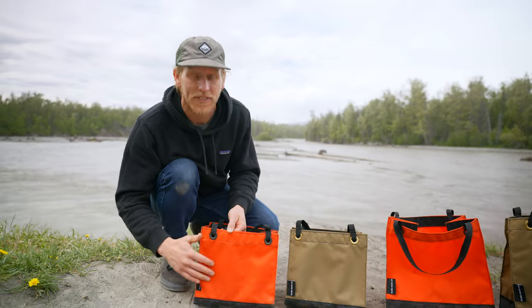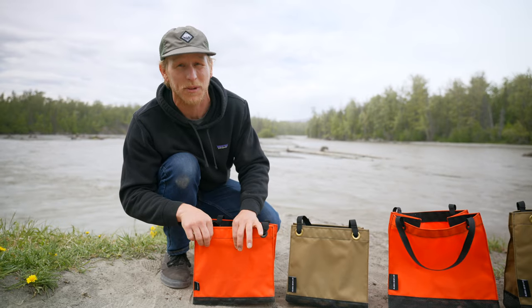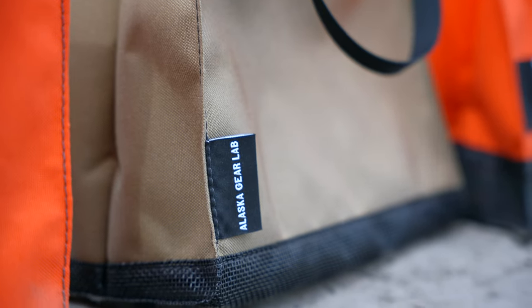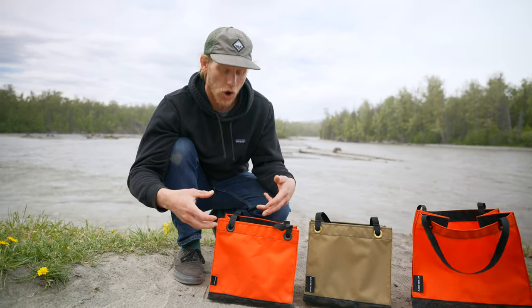Our bags are constructed of 1000D Cordura, which is very time tested and extremely abrasion resistant and durable. The bottom of our bag is actually constructed of vinyl lined mesh, and that allows the bag to drain if you needed to for any reason. It also offers a cool aesthetic.